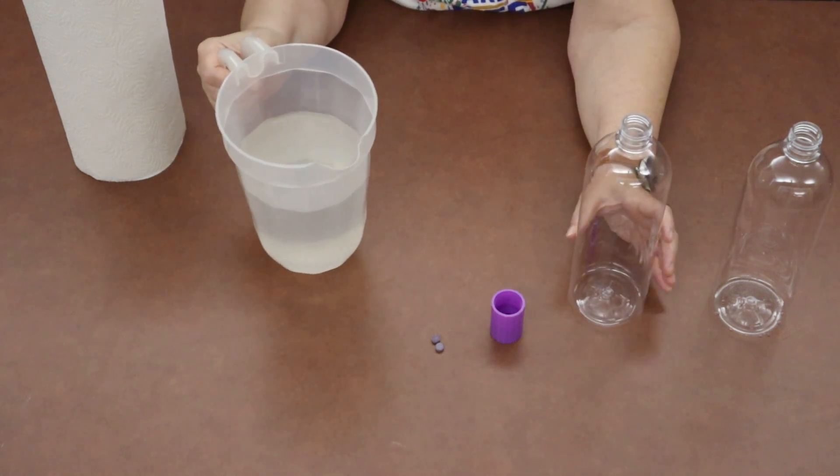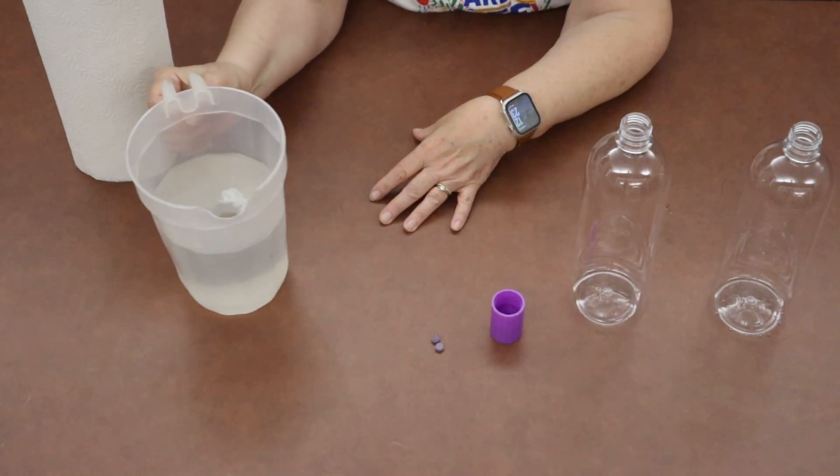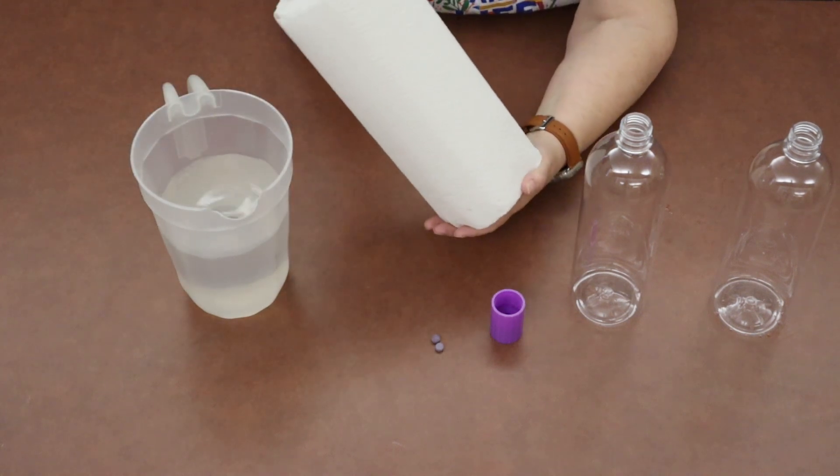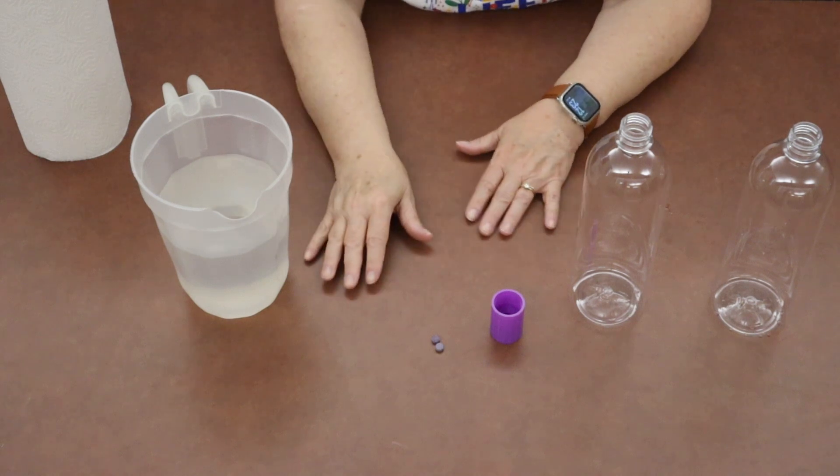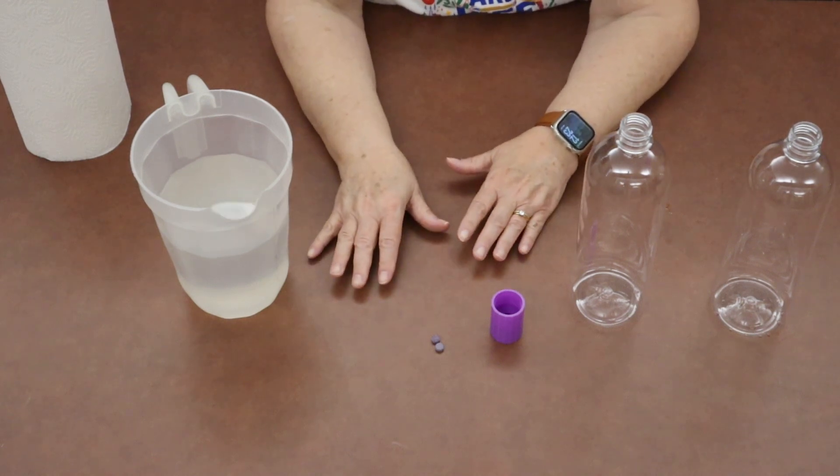Or if you want to do a picture and do it that way, you certainly can. And some napkins or a cloth or a paper towel in case we get some drips. Make sure you're doing this in a place that's okay with your parents.